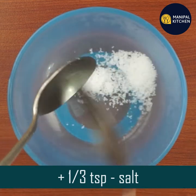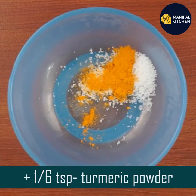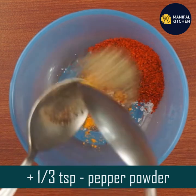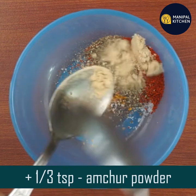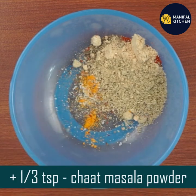I'm going to use spicy chips. I'm going to use a bowl of 1 to 3 teaspoon, I'm going to use 1 to 4 teaspoon. 1 teaspoon of tea. Now I'm going to add 1 teaspoon of tea. Add 1 third teaspoon of chat masala and mix all the ingredients.